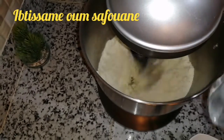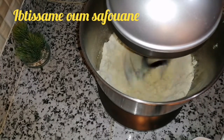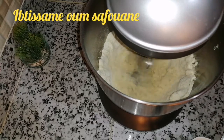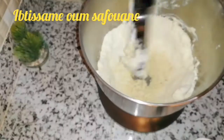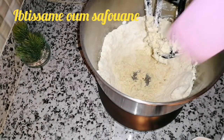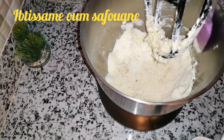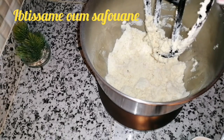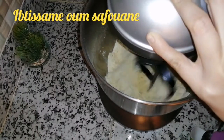وغادي نضيف ملعقة ديال الماء العادي، وفي الأخير غادي نزيد واحد الملعقة ديال الماء. هنا أحاول أن أنهبو في الجوانب وناكمل العملية.